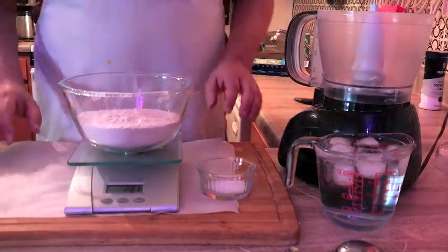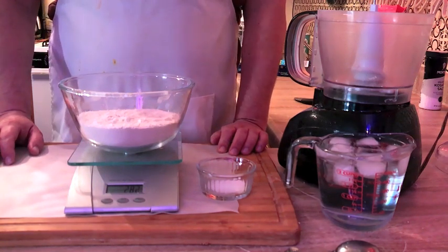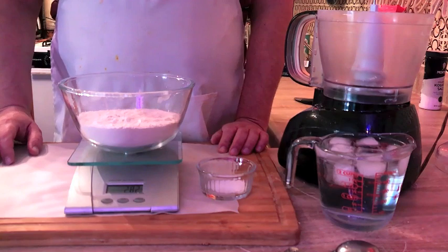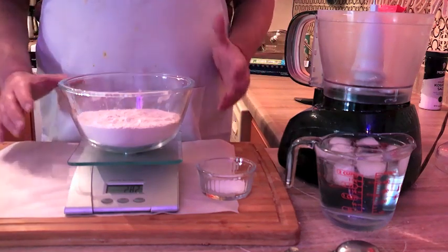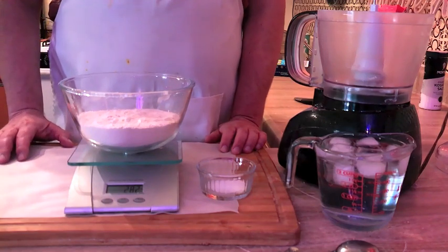Hello, and welcome back to Crazy Dave's Kitchen, where today we're making homemade pie crust. This is going to be a two-part pie crust — so either two bottoms or a top and a bottom. And it's a very simple recipe.